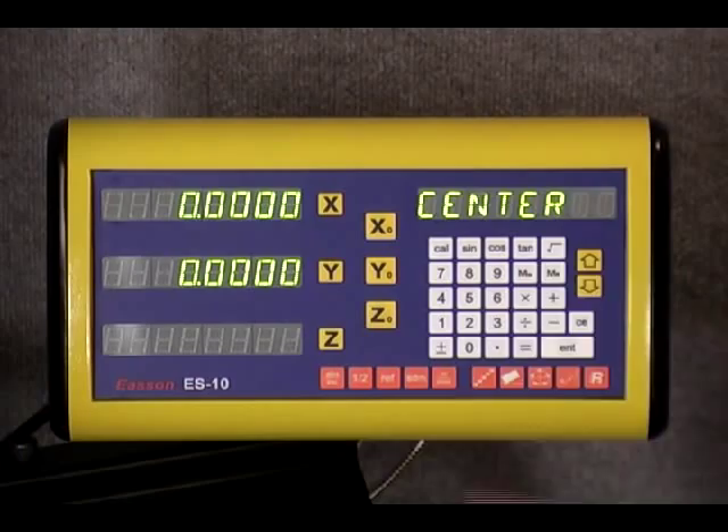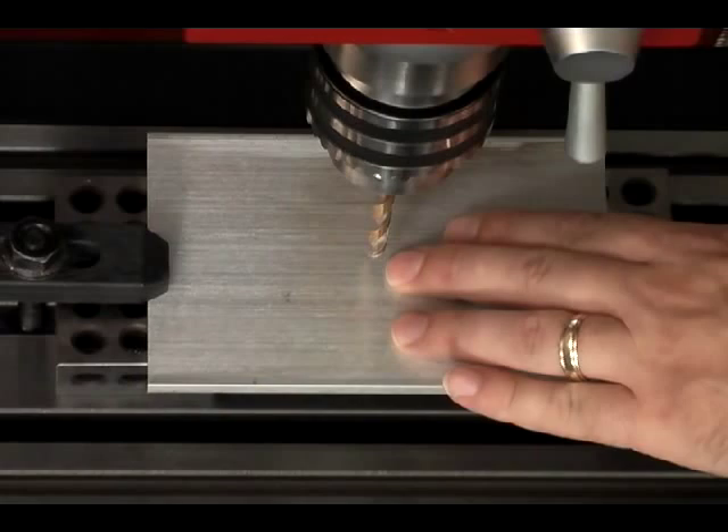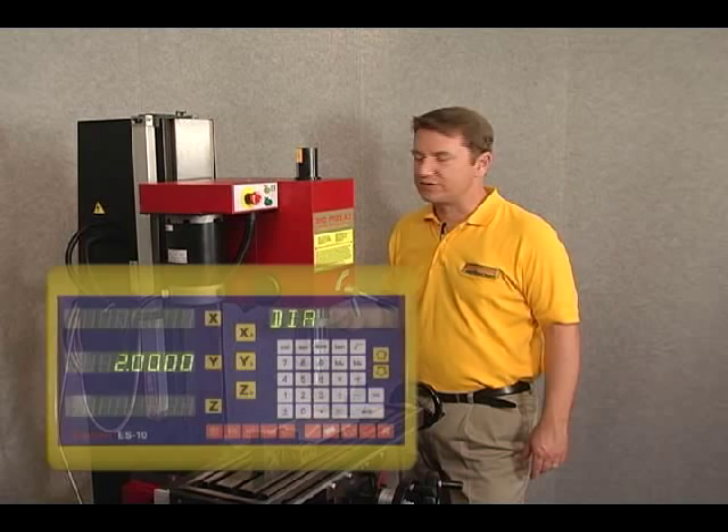You can see it's asking us to input the center position. We're not going to offset the center — we're going to start the bolt hole circle right at the center of the workpiece. So the center is set. Let's push the down arrow key, and it's asking us for the diameter of the circle. Today we're going to use two inches.